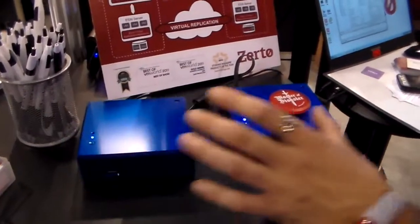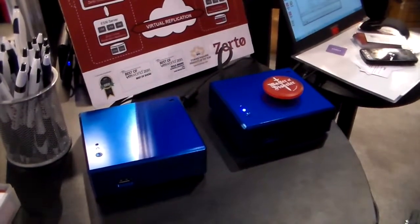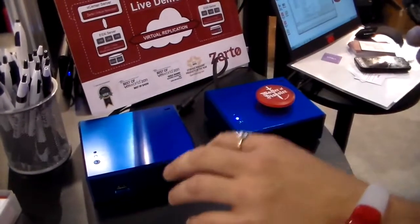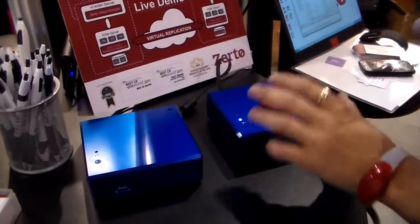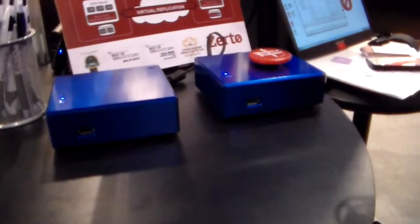So here we have two Intel NUCs, each with a dual-core i3 processor. Each one has 16GB of RAM and 256GB SSD with ESXi installed, and on top of that it's running vCenter and some virtual machines. I have that duplicated here and I'm replicating between the two using Zerto.